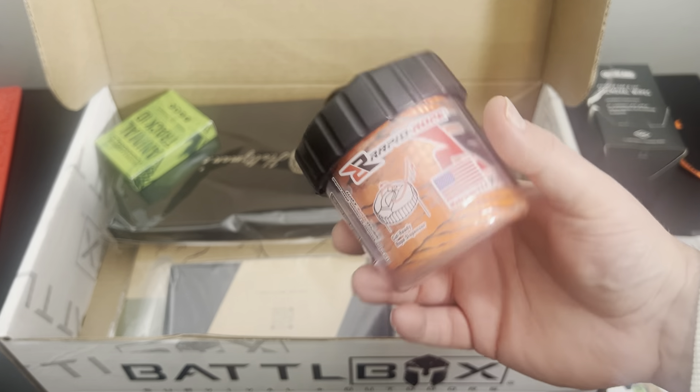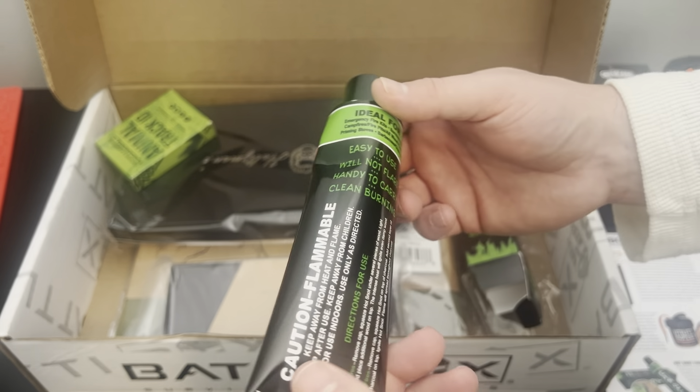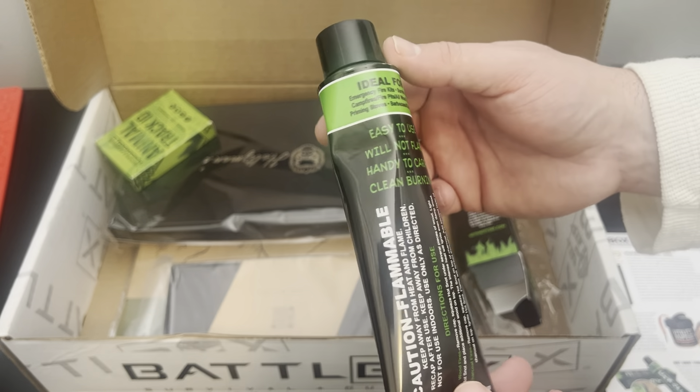Here we have a repeat item — I got this a couple of years ago in battle box. Hot Snot. This stuff works really well for certain fires. I've started fires with this in the past, and it's so easy because it's like a tube of paste that you just smear on a log, light it, and it burns. Caution: flammable. It's fire lube in a tube. That is a pretty cool item. The basic box has some useful camping stuff, which is cool.